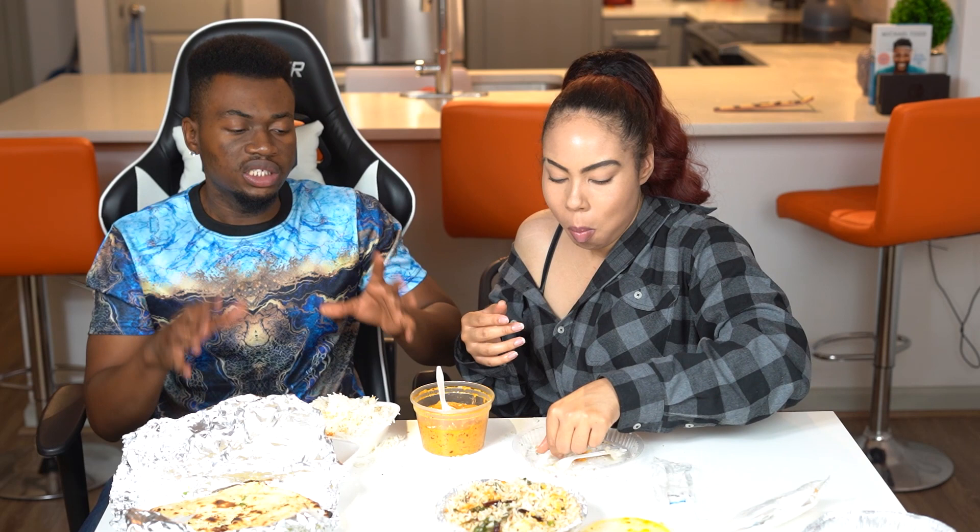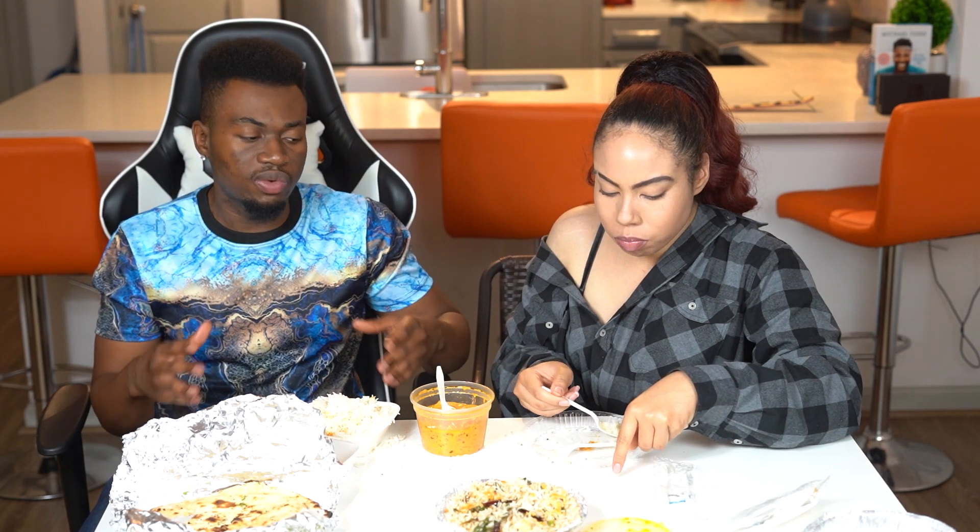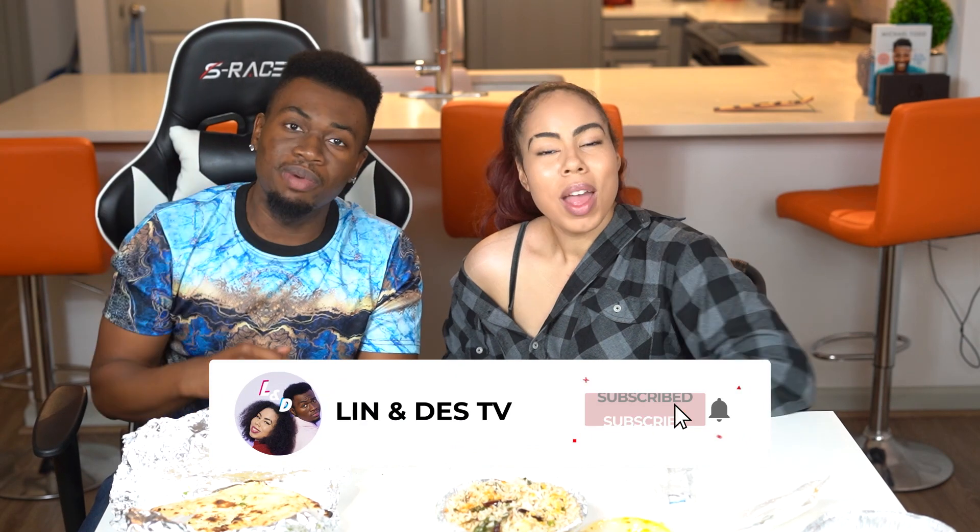One thing that I love about doing our YouTube channel together when we do these food videos is that it really gives us a chance to try things that we normally wouldn't try, and we learn to really appreciate them. Guys, this has been an absolutely delicious video and I hope you guys have enjoyed it as much as we've enjoyed it and this food. Please leave your comments and suggestions about what other videos you'd like to see us do down in the comments below. Please go ahead and smash that subscribe button — like a pancake. We're on the road to 1,000 subscribers. She's been Lin and he's been Des — we'll catch you guys next time. Peace.